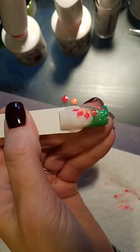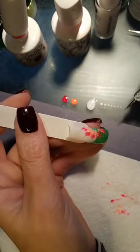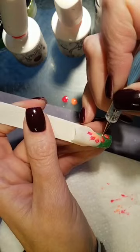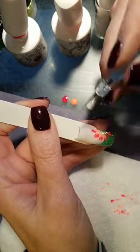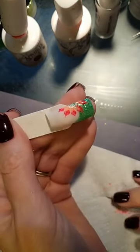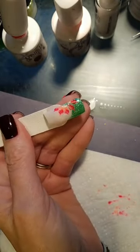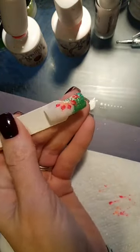If you're really brave you can continue without setting in the light, but I'd normally cure it first so I don't mess it up. Then you can come in with white dots to add a center. I'm going to set this in the light and show one more step. You can see how you can easily make that a sunflower by adding more petals in between. Set that in the light to cure.